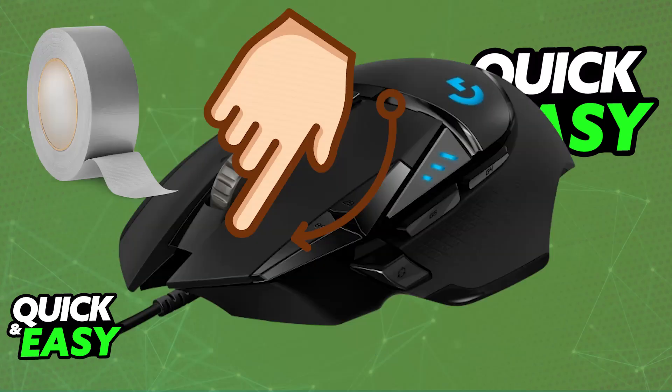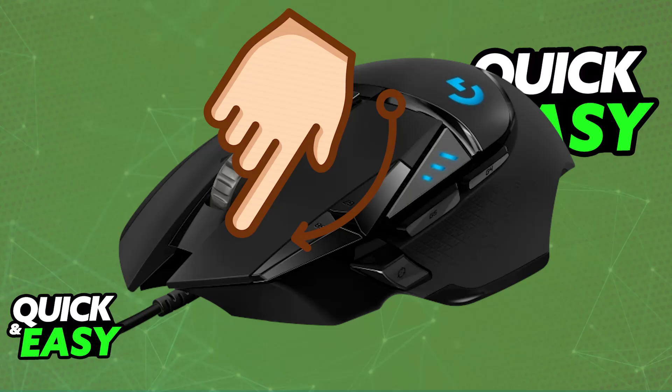When you pass your finger over the mouse button, this will create more friction and make it easier to drag click. You may need to do this several times, and eventually the finish on the mouse will stop being smooth and will actually give you a lot of friction. You'll be able to feel your finger attracted to the button, allowing you to drag click with ease. I hope I was able to help you on how to drag click on the Logitech G502 Hero.